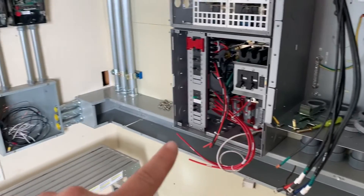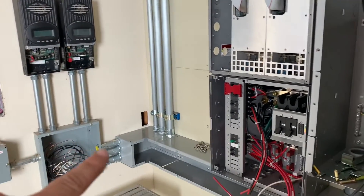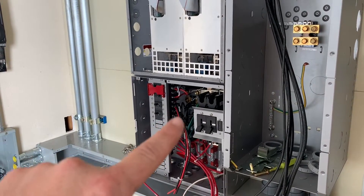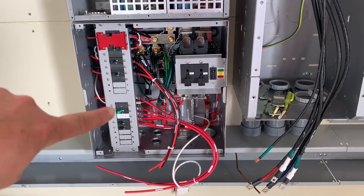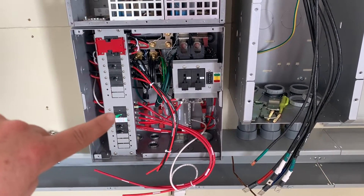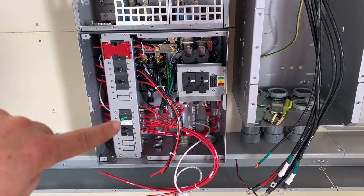It's going to feed down off the GFI breaker into the charge controllers and then go out of the charge controllers, and then it'll go back up and land in the GSLC — which is not my standard thing — but all the shunts are in here for all the monitoring for the FlexNet. So some of this is going to get relocated. These ones will stay right in here. And then I'm actually going to add a 100-amp breaker for the battery charger and then another breaker for the hydro.